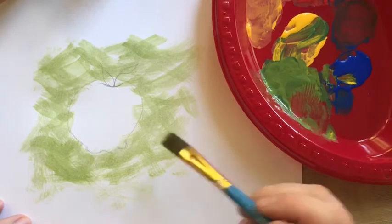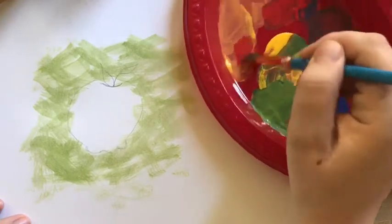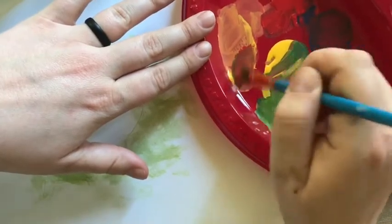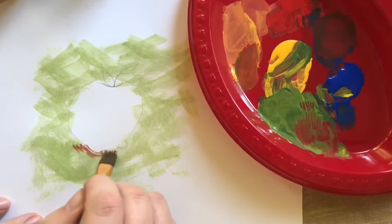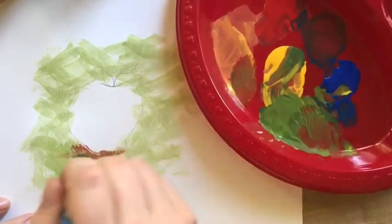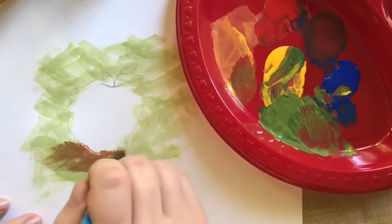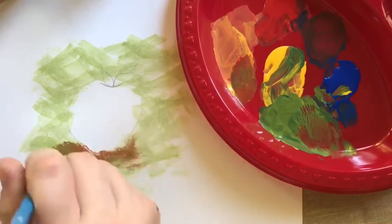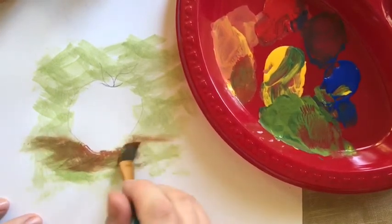Now we have an apple. So we are going to add a shadow. What I'm going to do is grab some of my red and a little bit of my green and mix it up to make brown. I'm going to use that for my shadow. Right here along the bottom I'm going to criss-cross a little bit more green into that brown, just because I don't want it to pop out too much.